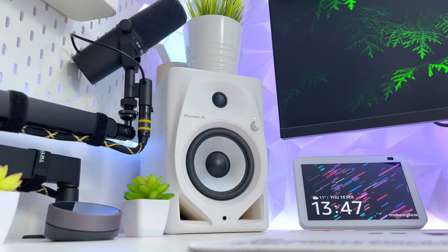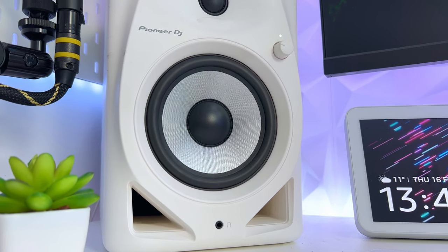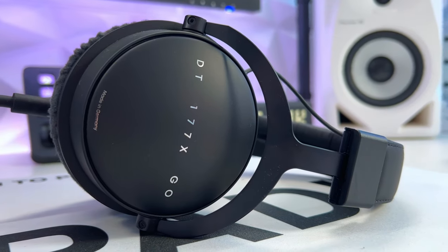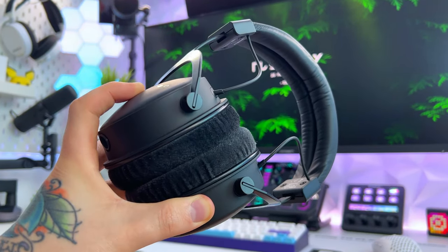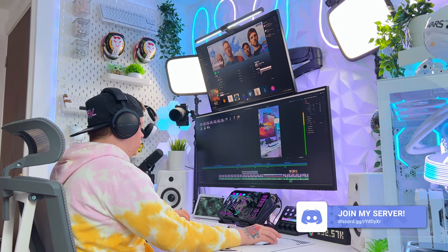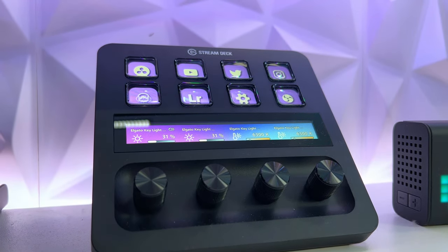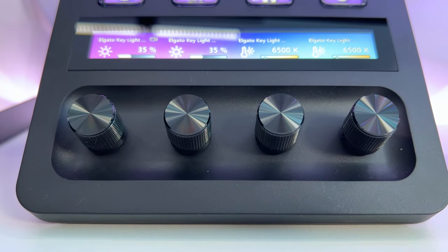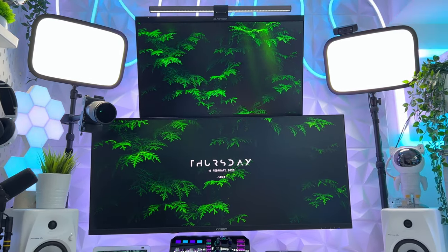Either side of the monitors are my Pioneer DM50D speakers, which I'm planning to wall mount soon — these really pack a punch when it comes to audio quality. These are the headphones I use for editing and listening to music: the Drop and Beyerdynamic DT177X Go, which produce a lovely rich sound quality. Next up is one of the latest upgrades to my setup — the Elgato Stream Deck Plus. This is often the heart of my setup where I can easily open apps and games or control things at the touch of a button, including my two Elgato Keylights which sit either side of the monitors.